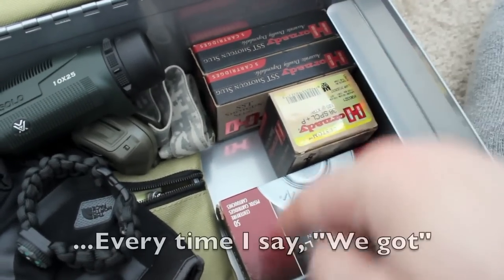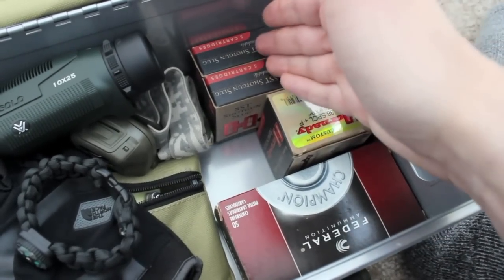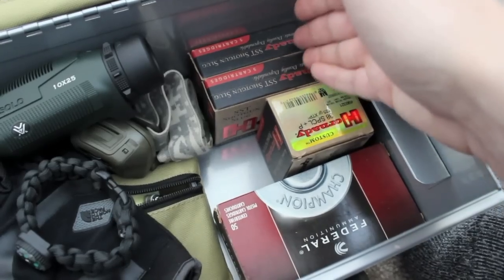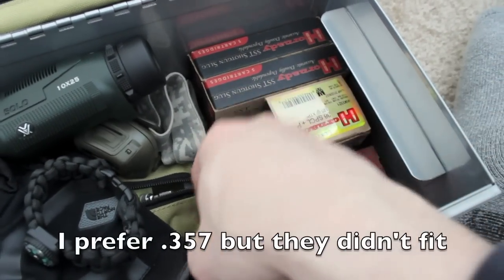The last items are some boxes of ammo. The ammo I've chosen is 38 Special with Plus-P, as well as slugs, and more 38 Special.